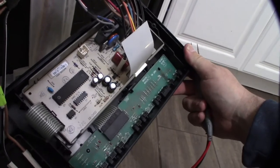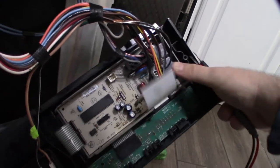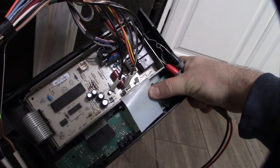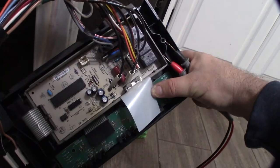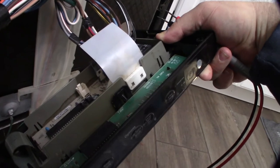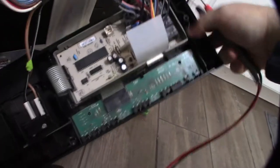I'm going to double-check this board and make sure there are no burned components, because there could be a problem on the board — or even the motor — that's causing the fuse to burn out. I'm going to take this off and see if I can find a replacement online. It looks like I can just pop it out; it might or might not be soldered to the board.